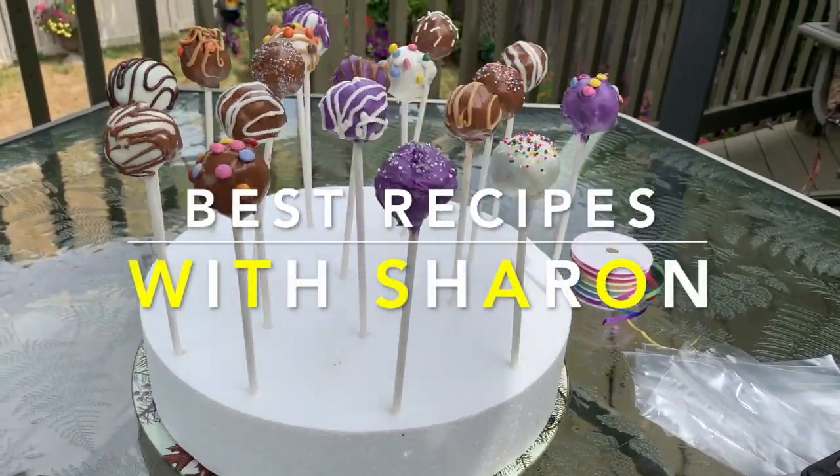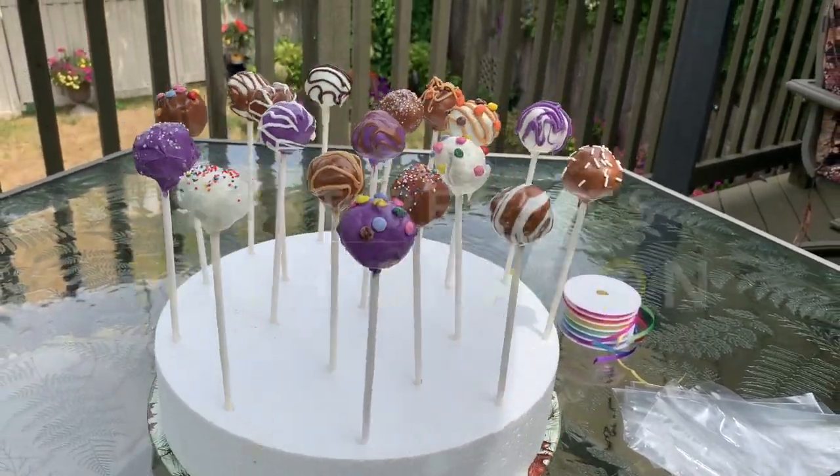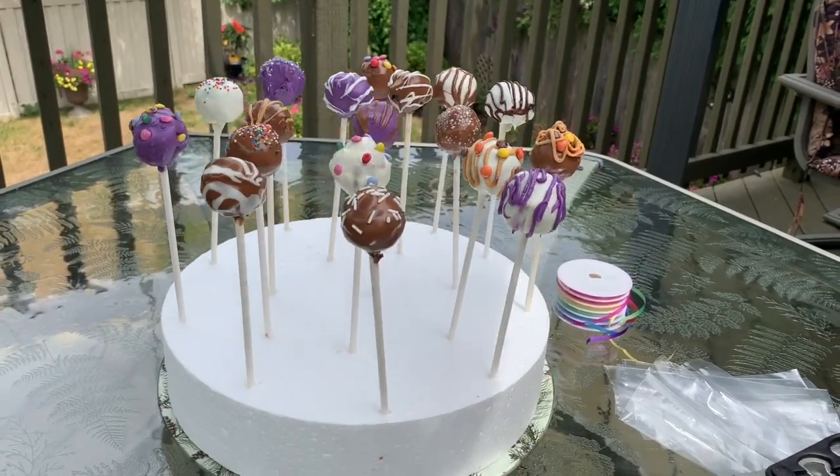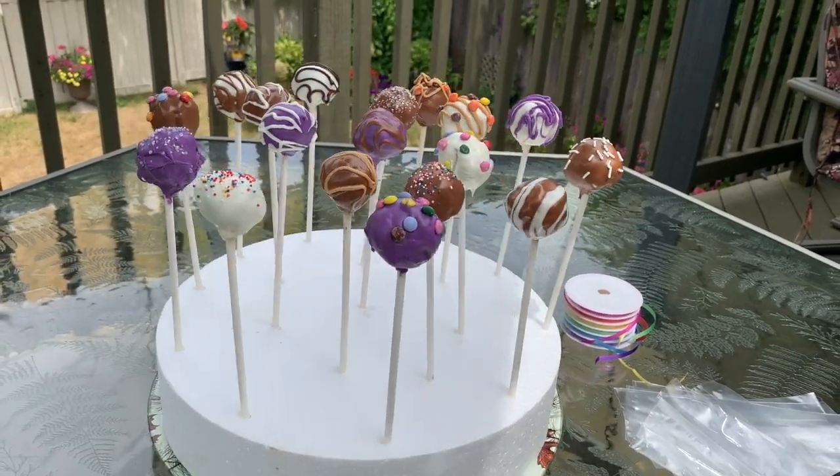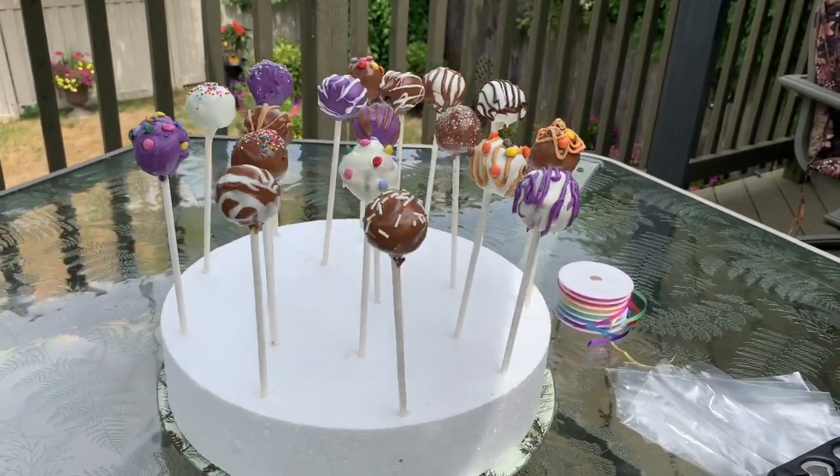Good morning everyone. Welcome to Best Recipes with Sharon. Today I will show you how to make cake pops. This is exciting and a lot of fun, so let's get right to making them.